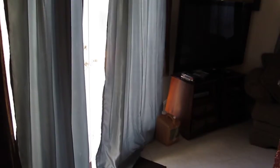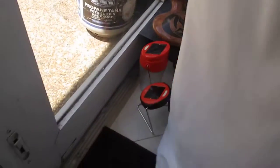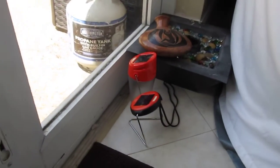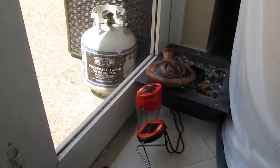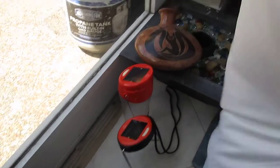This is how I charge it. These are my two patio doors to the den right here, and there's a curtain there. What I do is just place the lanterns right behind the curtain — as you can see, they're getting indirect sunlight — and they charge fully every day. I'm really impressed by that.